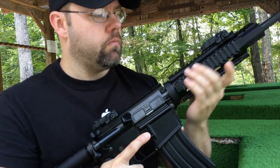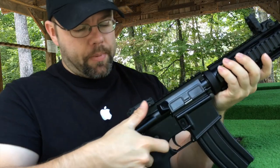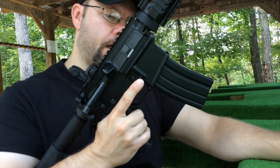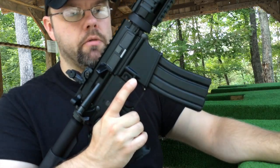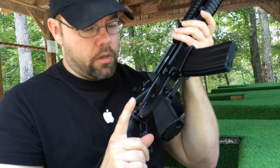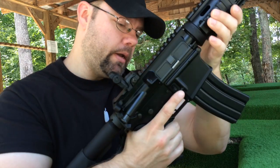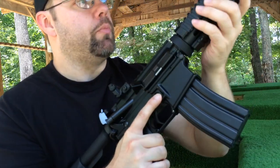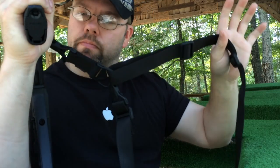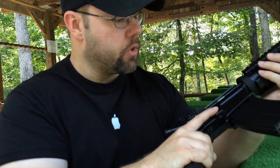As you can see, I have the quad rail installed, the MBUS flip-up sights, and I have not installed an optic on here yet — I'm waiting on that, along with my P-Mags and a few other goodies. I do have a Magpul grip installed, Magpul stock, MBUS sights, the rail protectors, and I have the Magpul Gen 3 single-point sling.